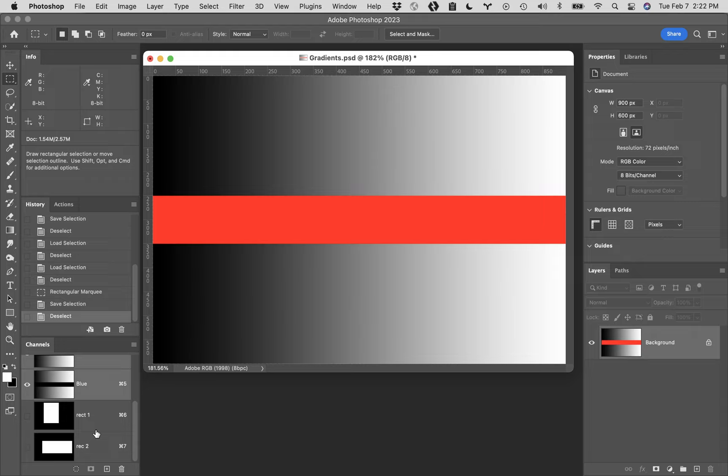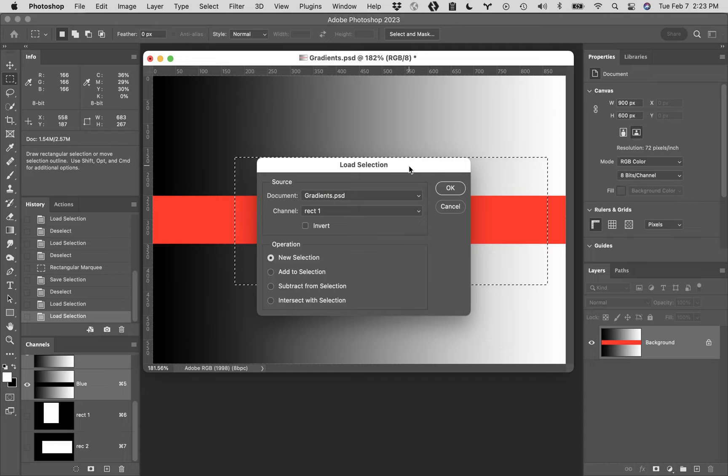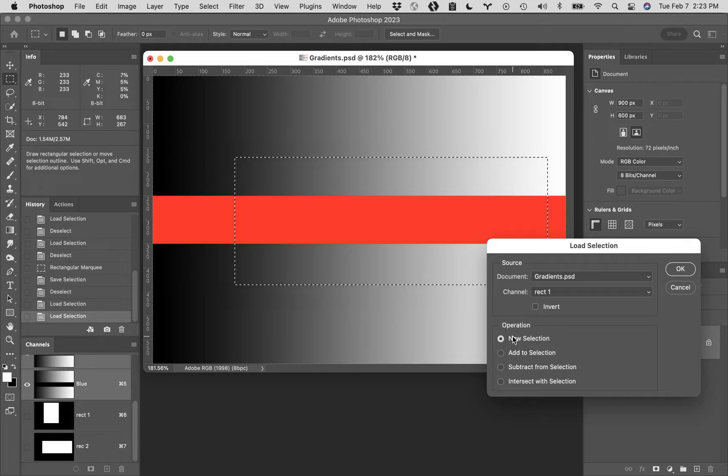You can actually control how multiple selections intersect. At the bottom of your Channels palette you'll see another alpha channel called Rec 2. I'm going to hover over the thumbnail of Rec 1, hold down Command and click to load it. To control how they interact, you need to go back up to the Select menu, down to Load Selection. You can say you want to load Rec 1 - because I've got Rec 2 going right now. You can choose: New Selection gets rid of the original and gives you the new one. If you want to add it to this selection, click on Add and say OK. Now the two of them have been put together.